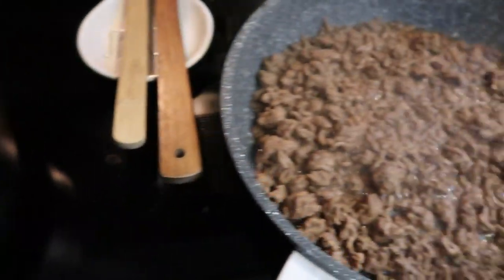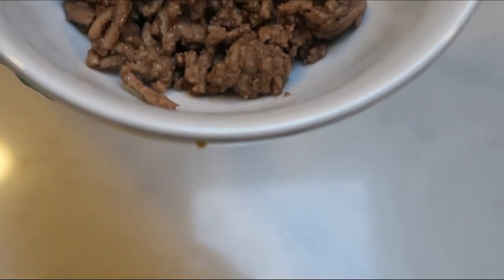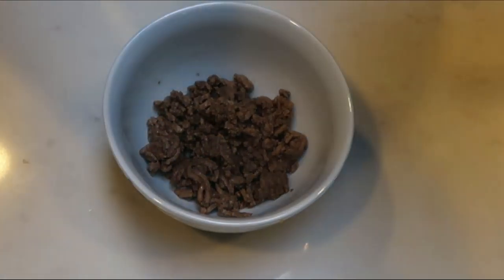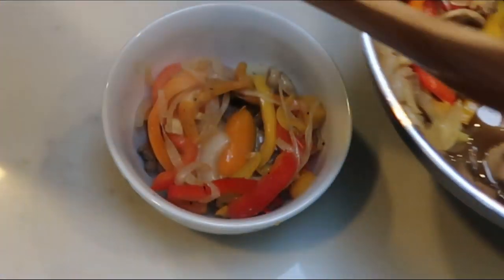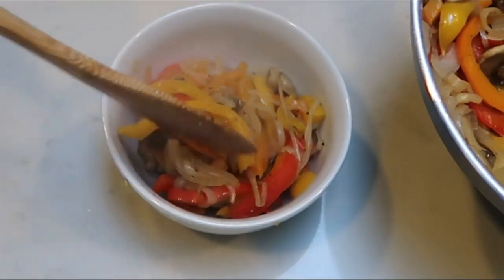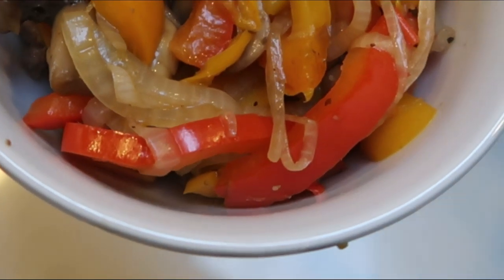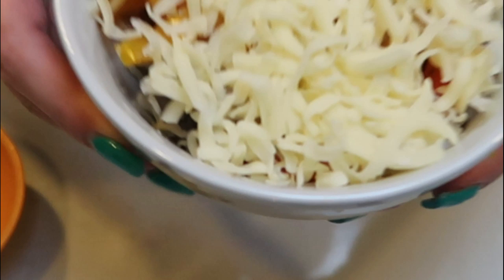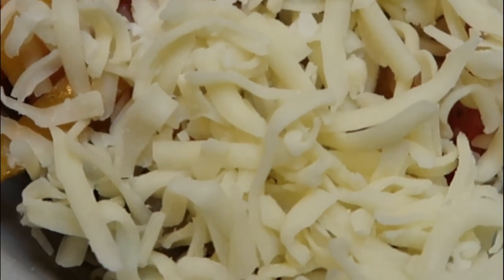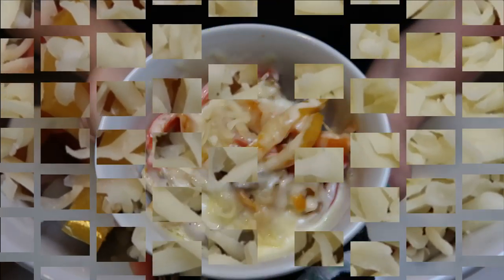So let's put together these Philly cheesesteak bowls. I have one-fourth of the ground hamburger — the recipe makes four servings — and then I'm going to add in my vegetables. Since the veggies are free, I'm going to go ahead and load up my bowl with a lot of the peppers, mushrooms, and onions. The last step is one ounce of the Trader Joe's mozzarella cheese — we're just going to put that on top and we have a Philly cheesesteak bowl. I'm going to pop this in the microwave, let the cheese melt, and I'll be back to show you our completed dinner and give you the smart points.